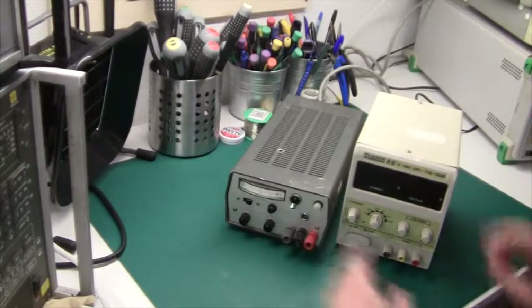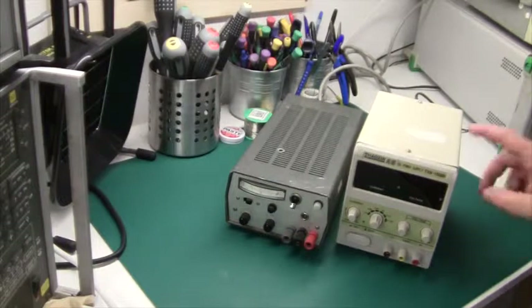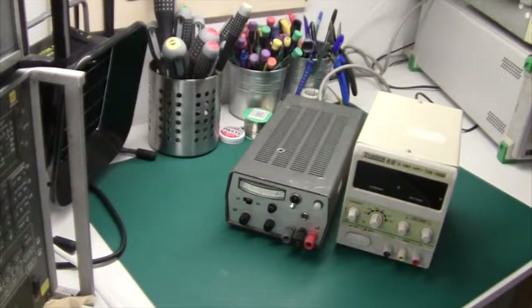If you compare them, they're both quite similar in specifications. The Chinese one is 1 to 15 volts and up to 2 amps, and the French one is 1 to 18 volts up to 1.2 amps. So on paper the Chinese one is better, but if you look at them in real life, the other one is definitely a better product.